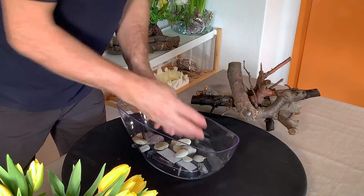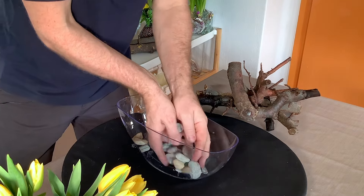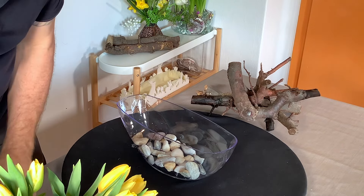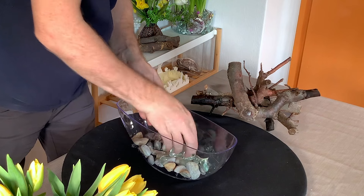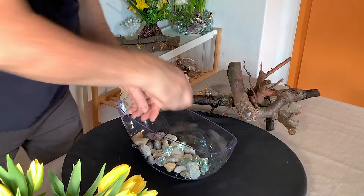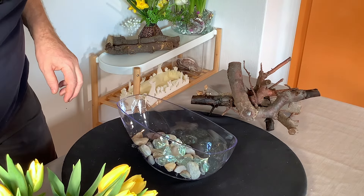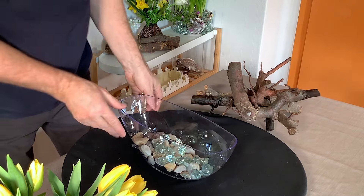So we'll put our stones in the bottom. I also have some glass crystals that we're just going to pop in as well — it's a bit of a mix. I think that's quite cute.